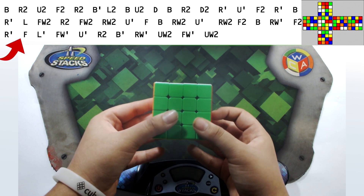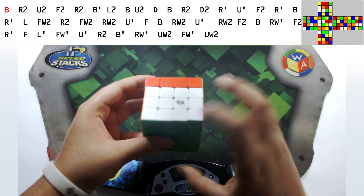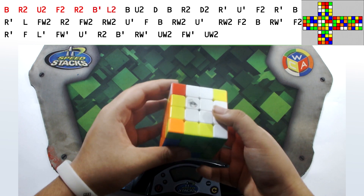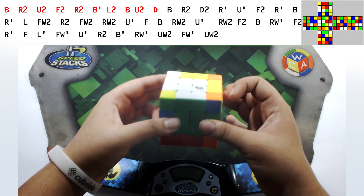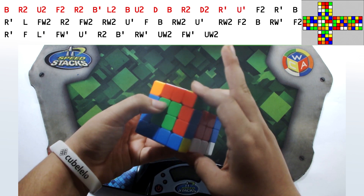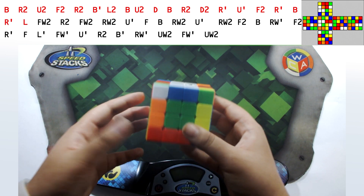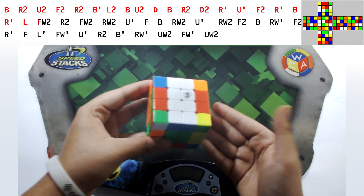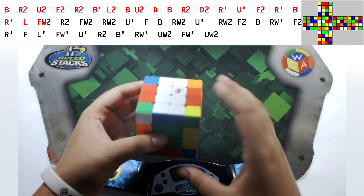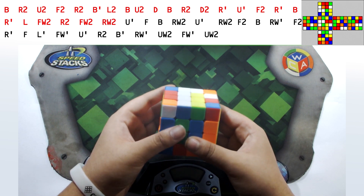Now let's quickly scramble the 4x4. The scramble is on top. We have: B, R2, U2, F2, R2, B', L2, D, U2, D, B, R2, D2, R', F2, R', B, R', L. Now we've essentially crossed the standard 3x3 stage and we're moving on to the wide move portion.